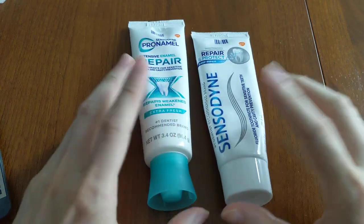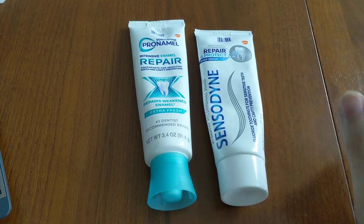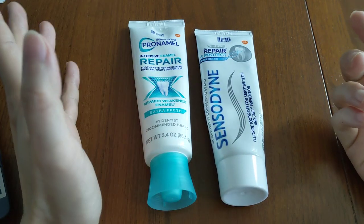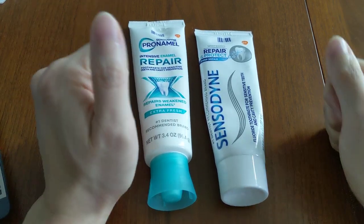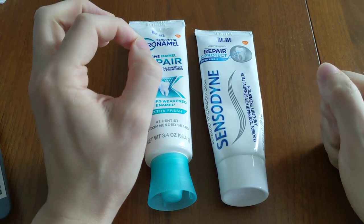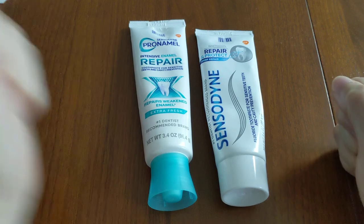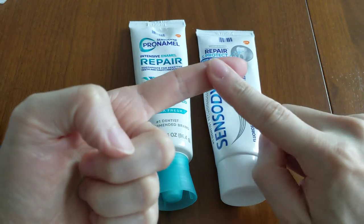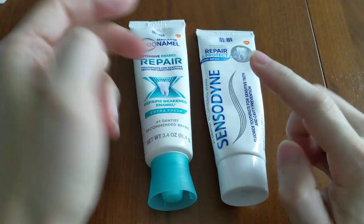You're basically using two different desensitizing toothpastes immediately, one right after the other. In order to understand why, you need to know that there are actually two different mechanisms by which sensitive toothpastes work: they either work as a nerve depolarizer or as a tubular occlusion agent.